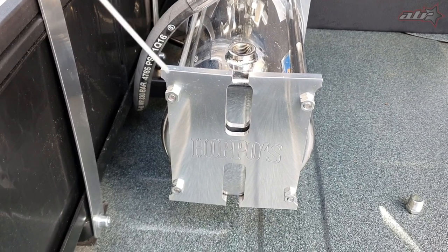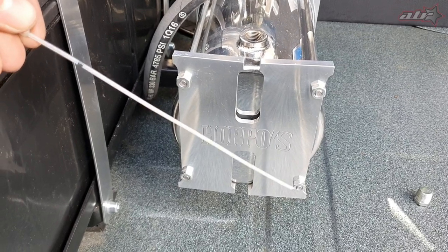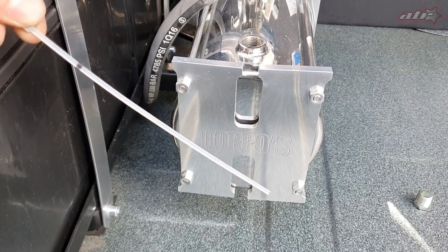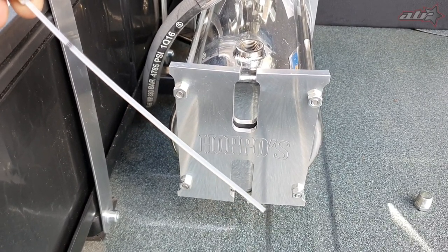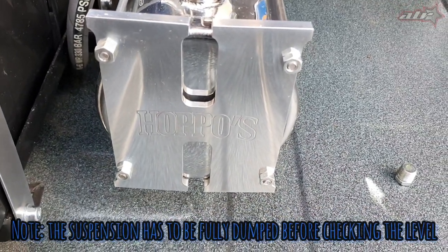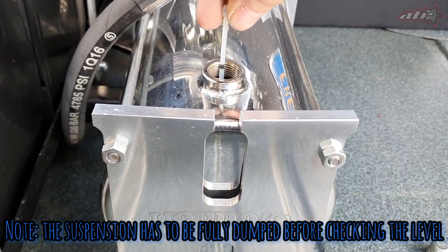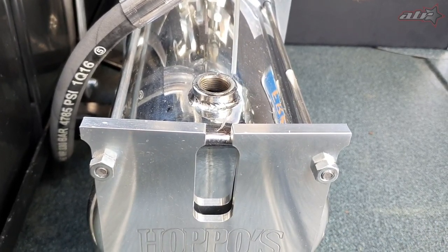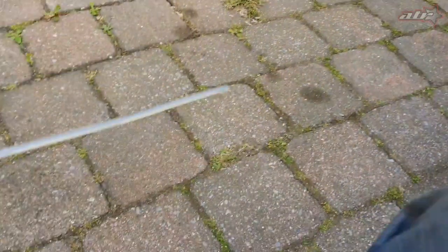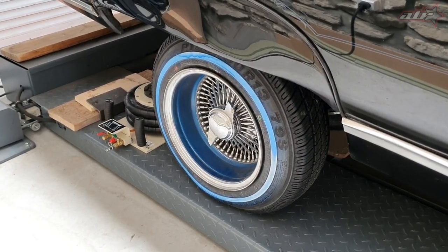To level the hydraulic pumps, what I do is take a zip tie, cut the tip off so you don't have that sloppy end, mark where the tank limit is, and drop it in. Take it out and check the level — we see it's at three quarters, so that's good to go.